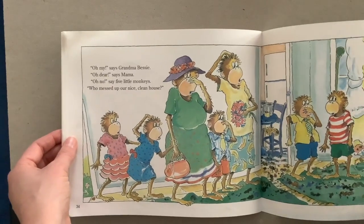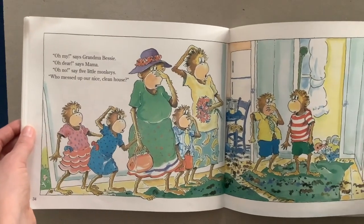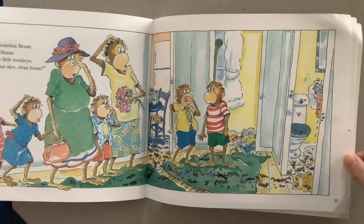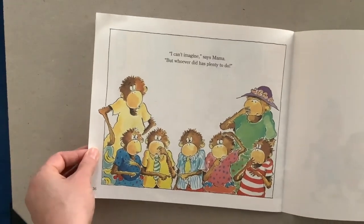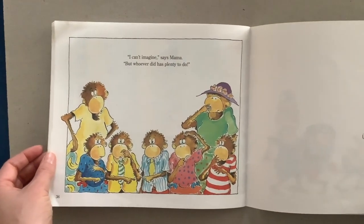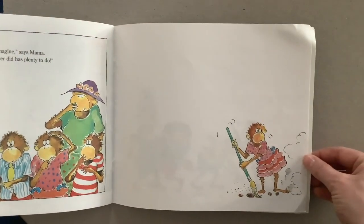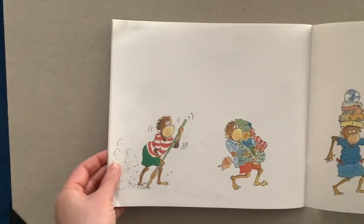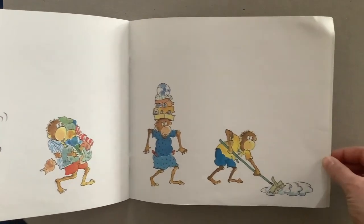"Oh, my," says Grandma Bessie. "Oh, dear," says mama. "Oh, no," say the Five Little Monkeys. "Who messed up our nice, clean house?" "I can't imagine," says mama. "But whoever did has plenty to do." The end.